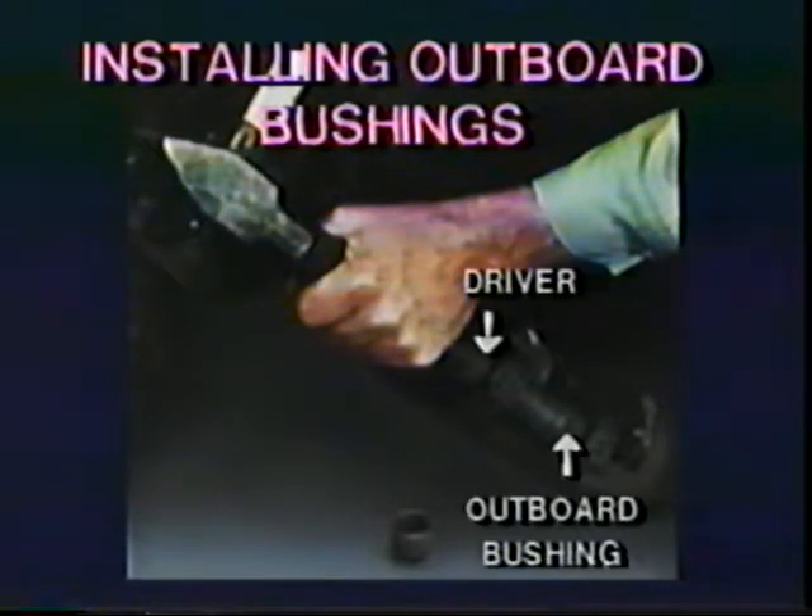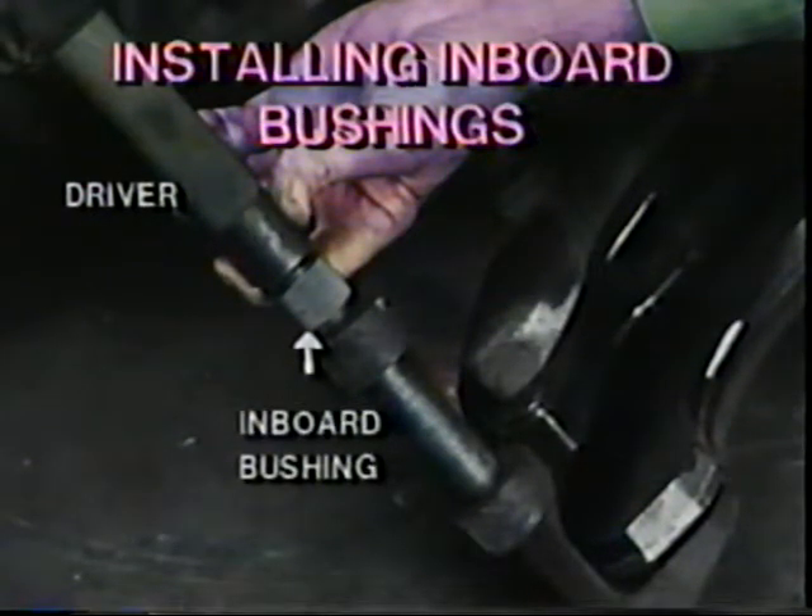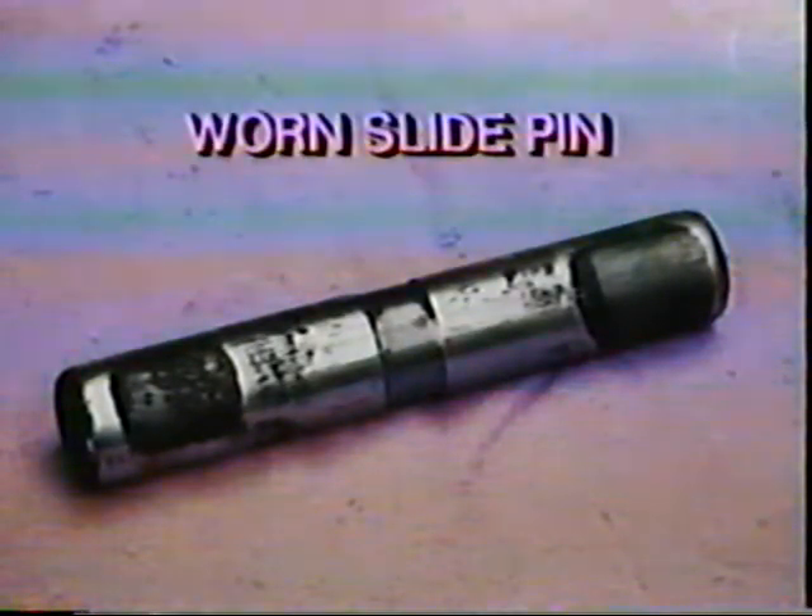Always install the outboard caliper bushings first. Caliper bushings have a knurled outer diameter and do not need to be burnished. The outboard bushing is shorter than the inboard one, so be sure to use the correct bushing. Insert the outboard driver through the inboard boss to get the correct alignment, and drive or press the bushing into the center of the bore. Don't let the bushing extend past the ends of the bore. When you install the inboard bushings, insert the inboard driver through the installed outboard bushing for correct alignment, then drive or press the bushing into the center of the bore. At reline, always inspect the slide pin — if it is worn through the chrome, it must be replaced.